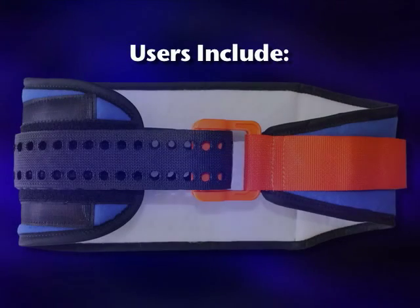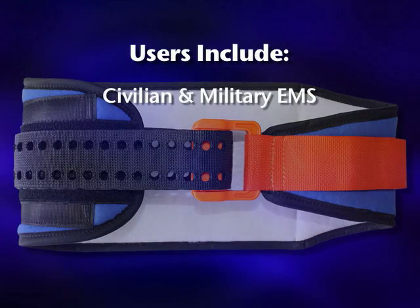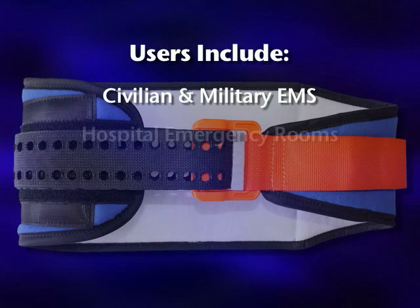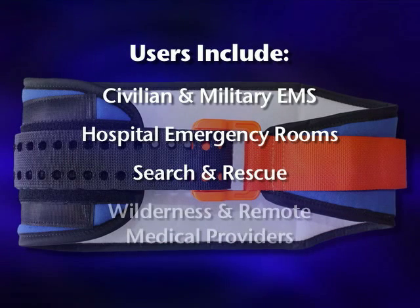Users of the SAM Pelvic Sling 2 include both civilian and military emergency medical services, hospital emergency departments, search and rescue personnel, and wilderness and remote medical providers.